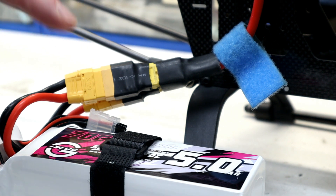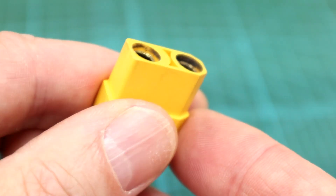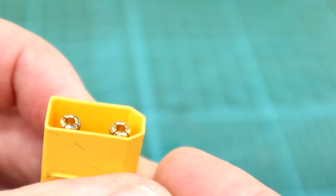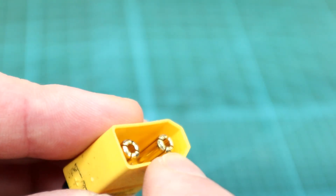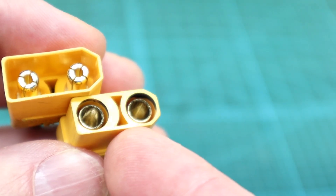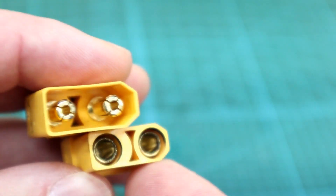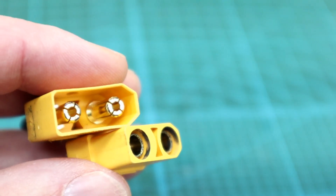Now we'll look inside a connector pin just to see what that spark does over time. Here's a female XT-90 connector. As you can see, it's been pretty badly pitted and carboned up, especially on the right pin here. And here's the male — this is the worst one I could find. The tips of the pins are just starting to pit. Over time that will just cause increased resistance. The majority of the pitting is confined to the upper part when you first plug the connector in, but over time that carbon pitting and tracing will work its way down, increasing the resistance of the connector.